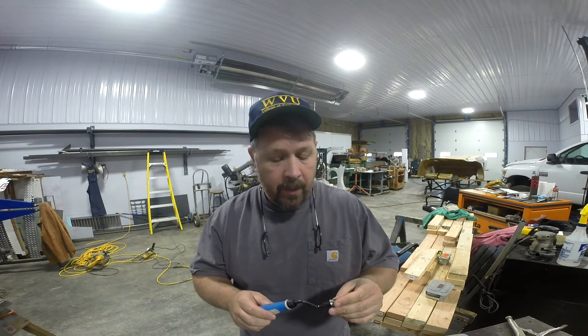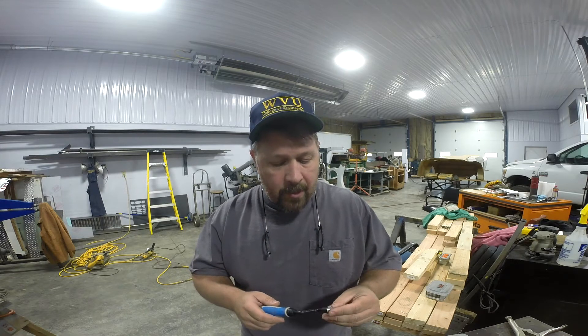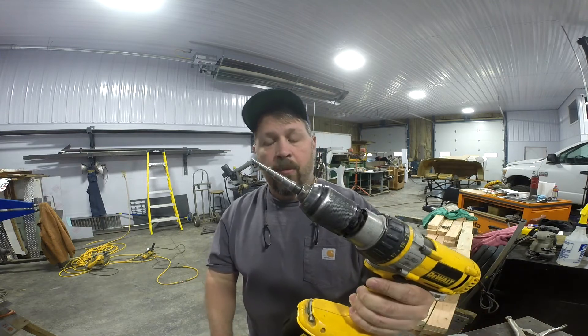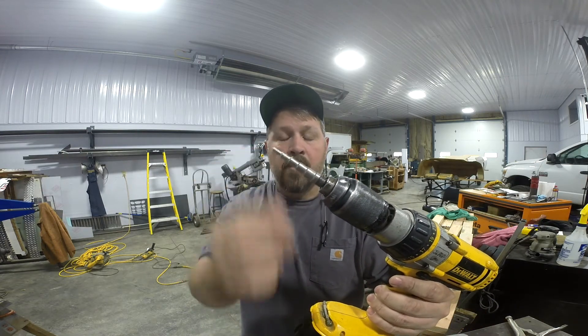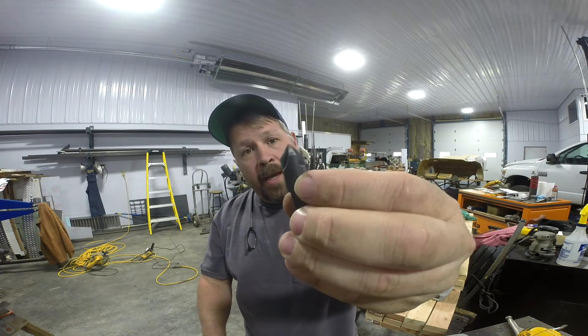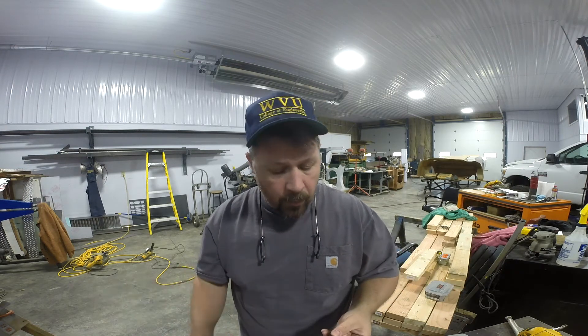This would typically be for deburring drilled holes, which is exactly what we're going to do with it. But the difference is that what I had in mind when I got this was for sheet metal. If you've ever used these step bits, they're great for drilling into sheet metal. The problem is when you're drilling a lot of soft aluminum, like we use on race cars, you end up with quite a burr. What I've done in the past would be to use a countersink and put that in a second drill, or if you don't have a second drill, you're constantly changing bits back and forth.